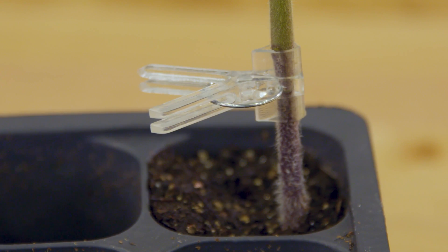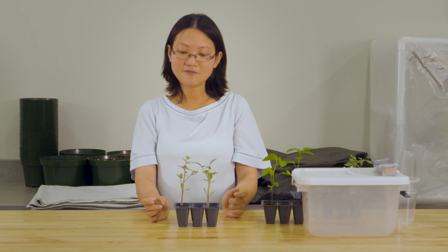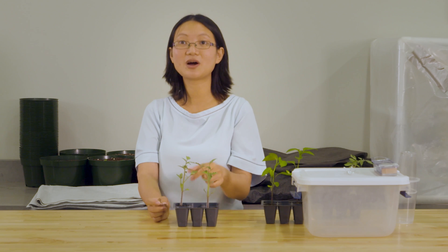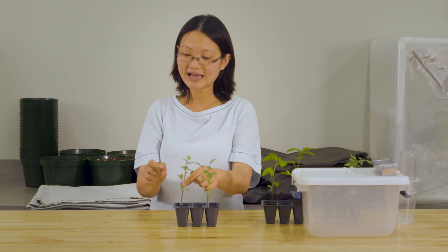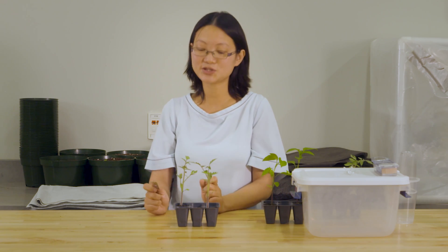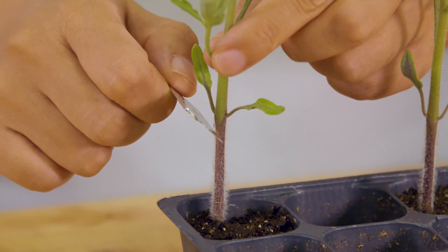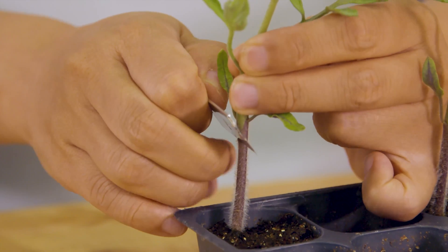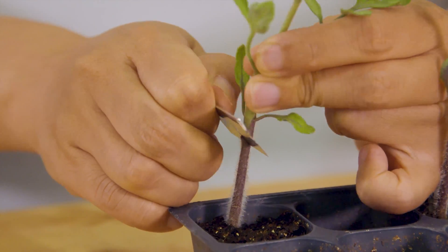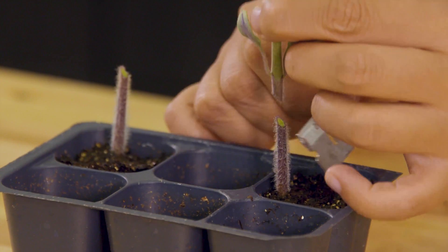To make the graft, let's say this is the rootstock — the plant with a much better root system — and this is the variety you want to grow for fruits. The first step is to remove the shoots from the rootstock. You want to cut below the two seed leaves, or below the cotyledons, because it's very important not to let shoots grow back from the rootstock.